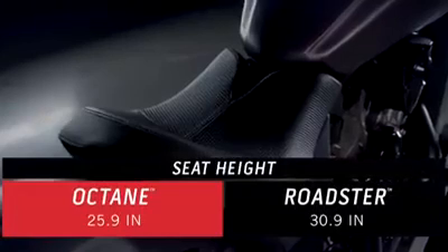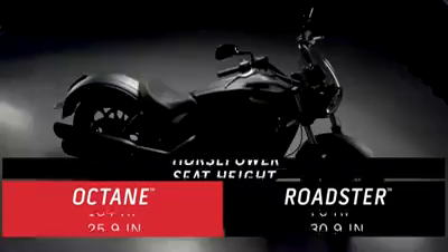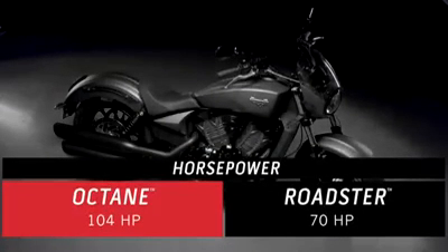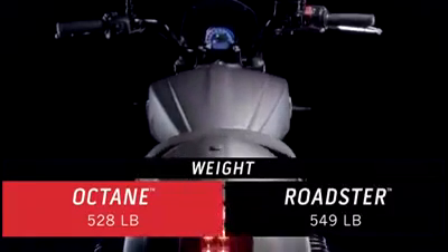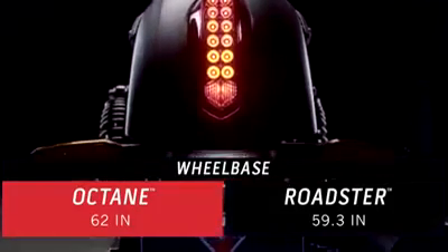Where we have a low seat height of 25.9 inches, the Roadster is 5 inches higher. Where our horsepower is over 100, the Roadster is only around 70. Not to mention, the Roadster weighs in at 20 pounds heavier and only has a 59-inch wheelbase to the Octane's stable 62 inches.